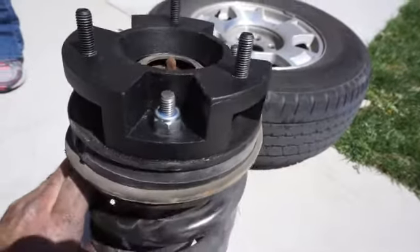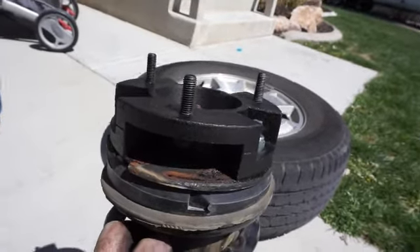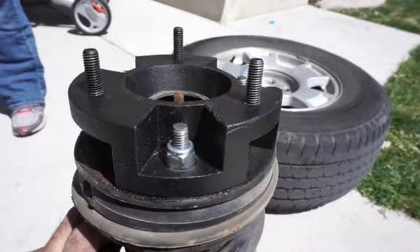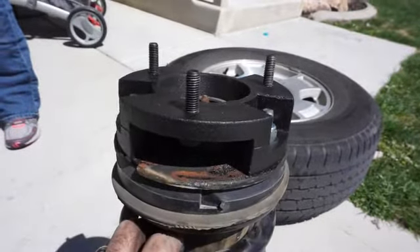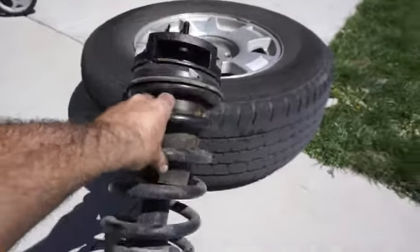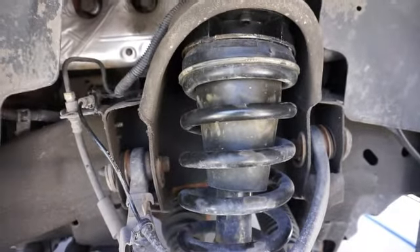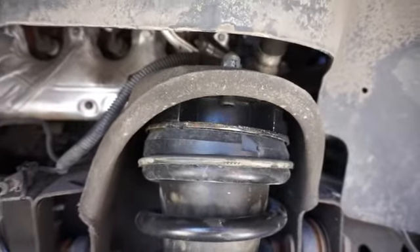This is what it looks like on there — cut down the studs a little bit to make it fit, put the bolts through and torqued them down. It's a metal spacer — not plastic, I believe it's aluminum — but it's got a really nice coating on it, so it looks pretty good and pretty durable. Other than that, it's just putting everything back together.